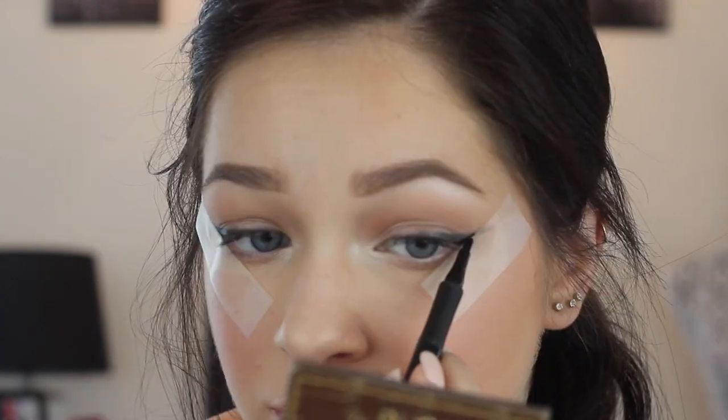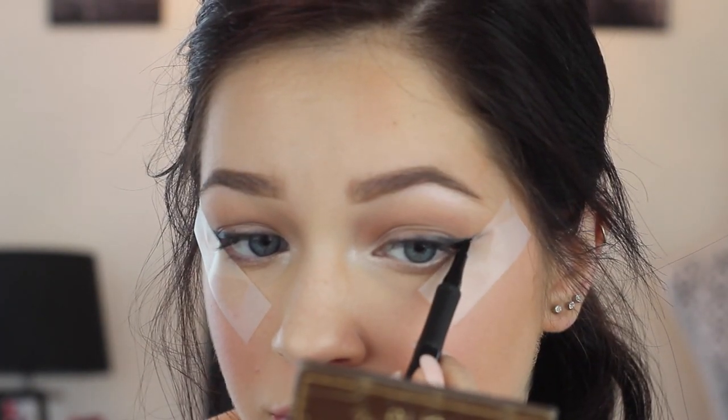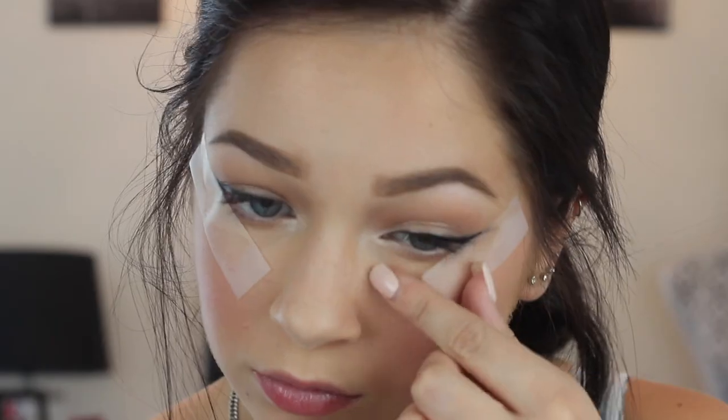Just to define it furthermore, I'm going to be taking the Intensify Me liquid liner and just defining the wing. Removing the tape, you have a perfect edge.